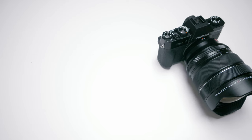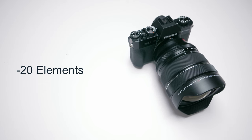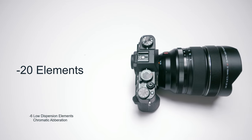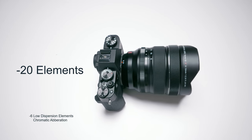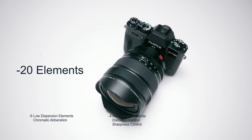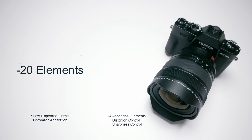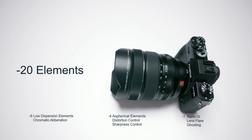The Fuji features 20 elements — six low dispersion elements compared to the Pentax's two, which is great for chromatic aberration. It also has four aspherical elements for distortion and sharpness control versus the Pentax's two, and Nano GI coating for lens flare and ghosting reduction.